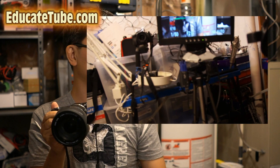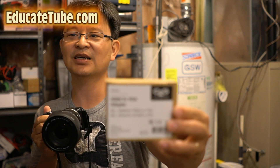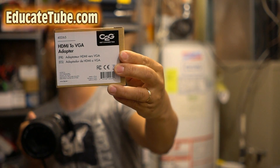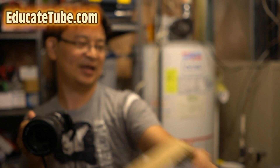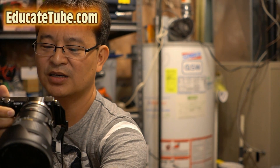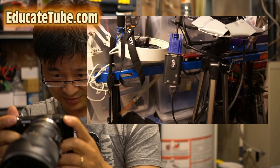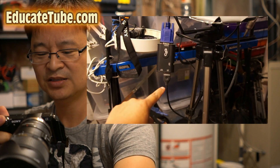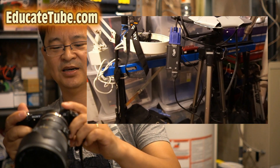So, very easy setup. Like I said, you need this special adapter — this is the one that you want. This is the C2G HDMI to VGA adapter. That's what it looks like. There is the VGA from the monitor, and this is the HDMI from the Sony A6300. Thanks for watching — EducateTube.com.